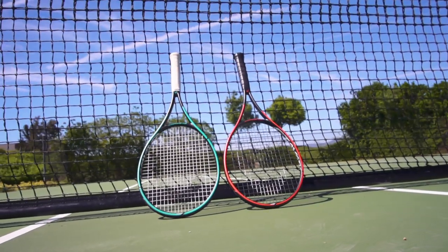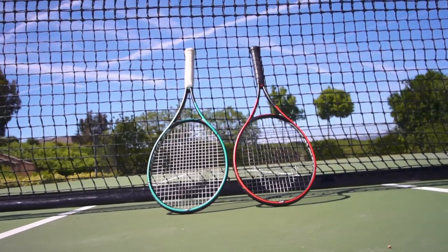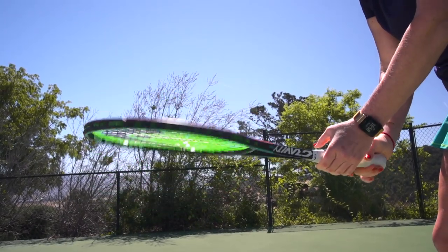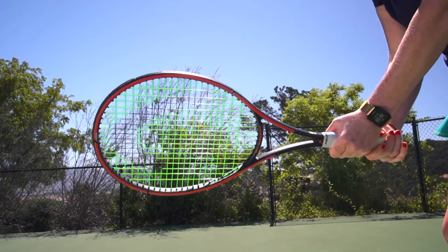We are very happy to create a very distinctive, unexpected, and also disruptive look with this racket. For the first time in the industry, you have a different color execution on the front side and the back side. On the front side it's a mix between a green and a blue which we call teal, and on the back side we have a bright red colorway.